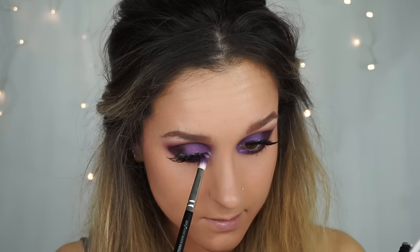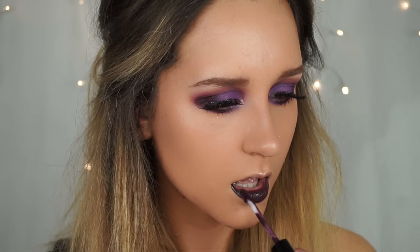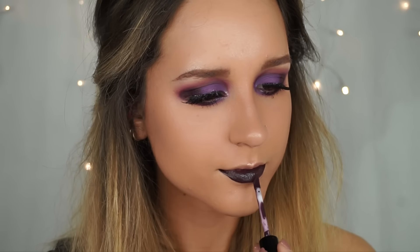I did try a metallic lip but I didn't like it — I'll insert a clip so you can see me applying it. So I'm going back with my original plan, which was to use the Makeup Revolution one in Vamp, which seems to save the day today. I'm just going to stick that all over the lip.